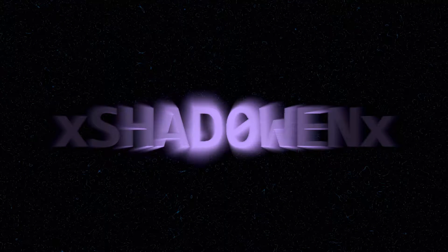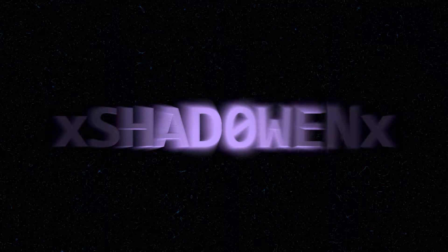What is up everybody, it's your boy Shadow coming at you with an unboxing of Geek Fuel. Quite a hefty box, so let's open this up and see what we got.